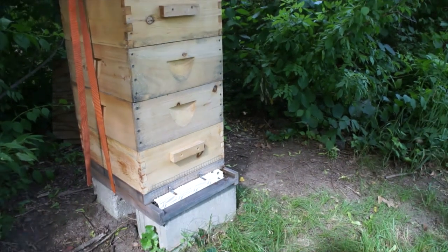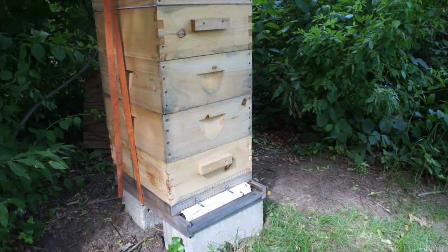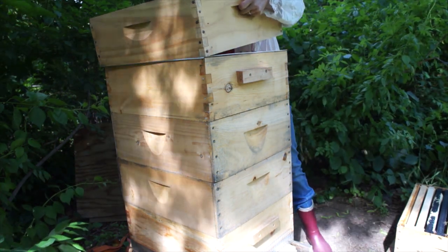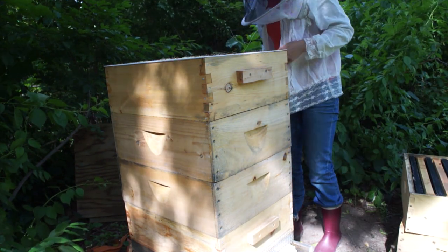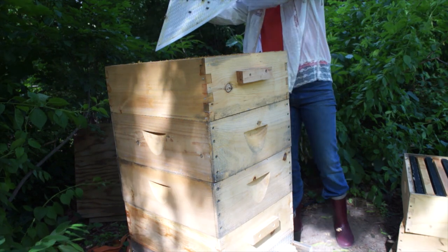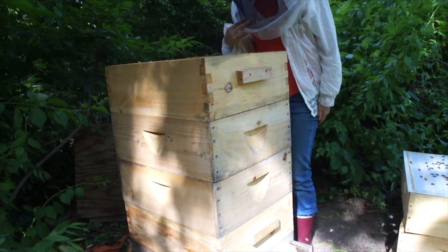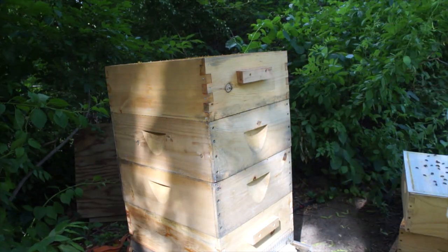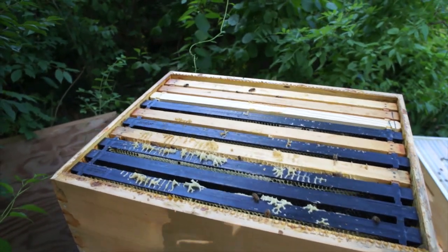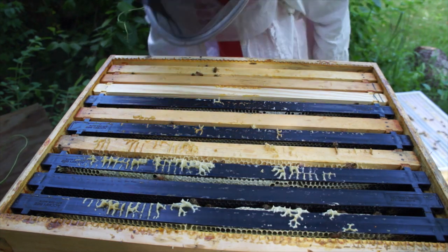There's some activity here, it's always a good sign. I do see some new wax on the excluder, which is a good sign. I put some empty foundation frames in there and I see some drawn comb — that means there's activity and that potentially they are making more room for the queen to lay.